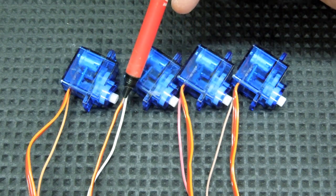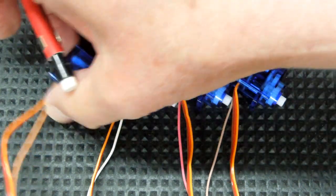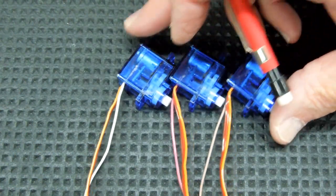I now have four servos with a feedback wire — one brown, one pink, one white, and one orange or coral; I'm not really sure what color that is. But anyway, it's easy to differentiate from one servo to another, and I only need three of these for what we're doing right now.